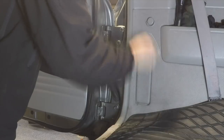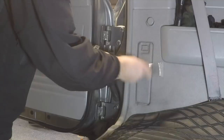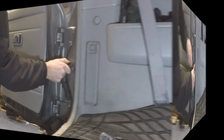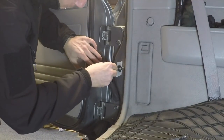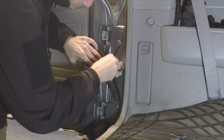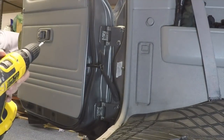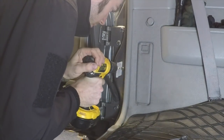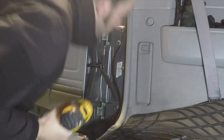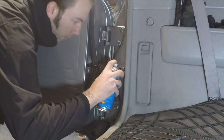With a 10mm socket, remove the bolt that holds the door stay in place. Mask the area and then make a mark approximately 15mm from the centre of the original hole. First drill your pilot hole, then go through that with a 9mm drill. Don't forget to spray some clear lacquer on the hole and leave it to dry.